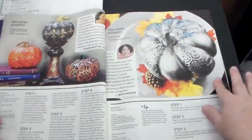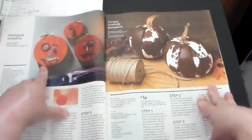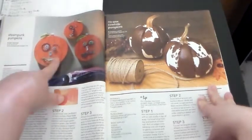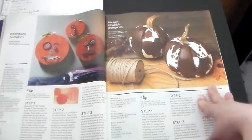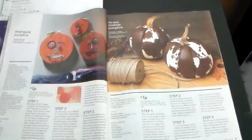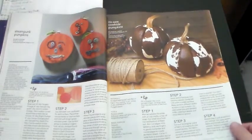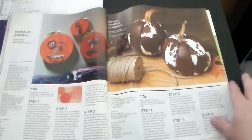Now these are like jack-o'-lanterns because they have faces on them, but it's neat what they used to make the face — metal stuff and gears and that kind of thing. They call it 'Steampunk Pumpkins.' But to me, because it's got eyes and nose and mouth like you carve them out, that makes it a jack-o'-lantern, which to me represents a bad thing. Did I show y'all the ones that say 'No-sew Cowhide Pumpkins'? Those are cute too — I can't remember what I showed y'all and what I didn't.